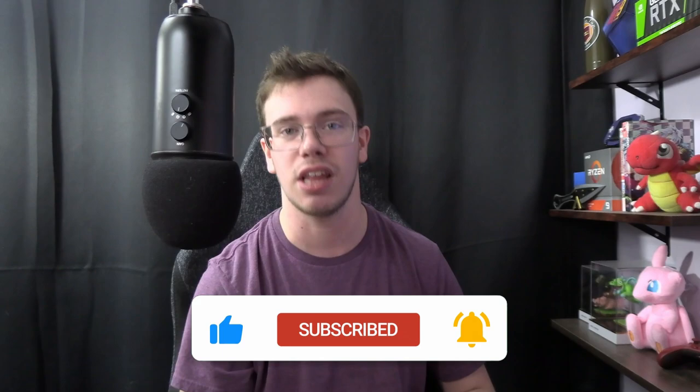That's everything about the Seagate 4TB hard drive. If you're thinking of getting it for yourself, I'll have a link down below — using that link does support me, which is appreciated. If you found this video helpful in deciding whether or not to get it, smash the like button and subscribe. We're trying to get to 1,000 subscribers before the end of the year, so I'd appreciate that. Until then, I'll see you guys for another tech video — Tech Grant out.